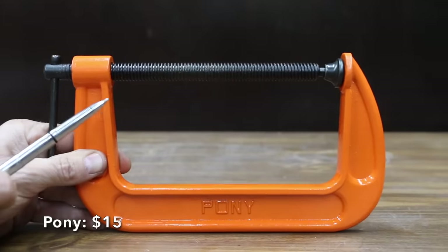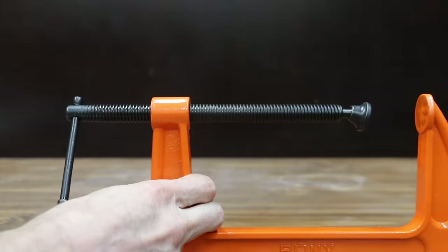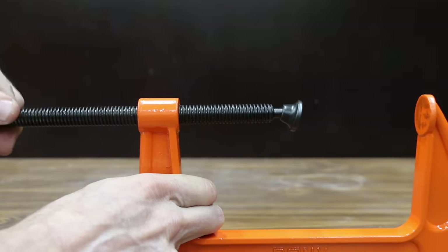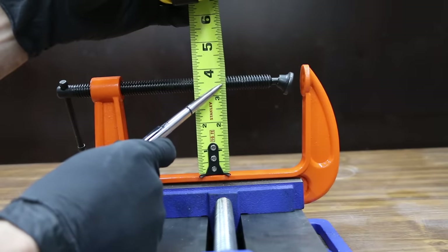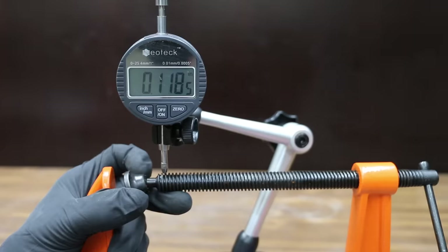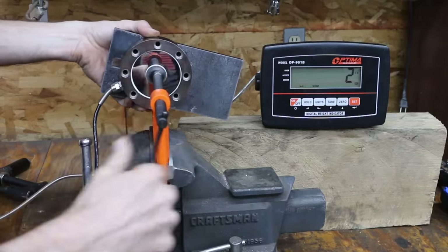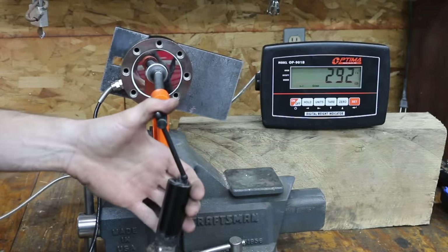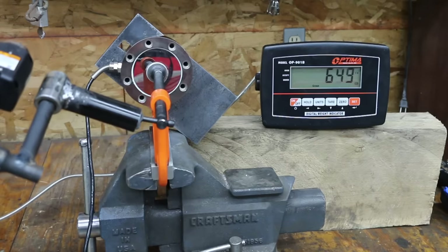At a price of $15 is this Pony brand, which claims to offer 1,000 pounds of clamping pressure with a ductile iron clamp casting. The jaw opening is close to 6 and 1/2 inches and the Pony is made in China. Its throat matches the Irwin at 3.5 inches, and slop is 0.118 inches — about the same as the Pittsburgh. The Pony is pretty light at 2.31 pounds, and its adjustment screw isn't nearly as smooth as the Wynn and Irwin. It came in at 651 pounds, a little better than the Pittsburgh.